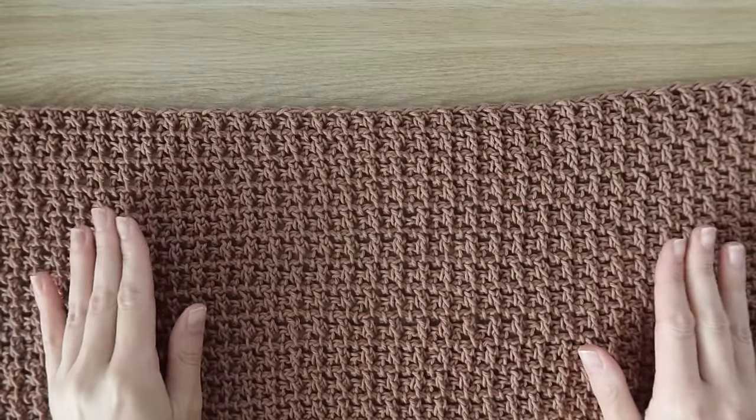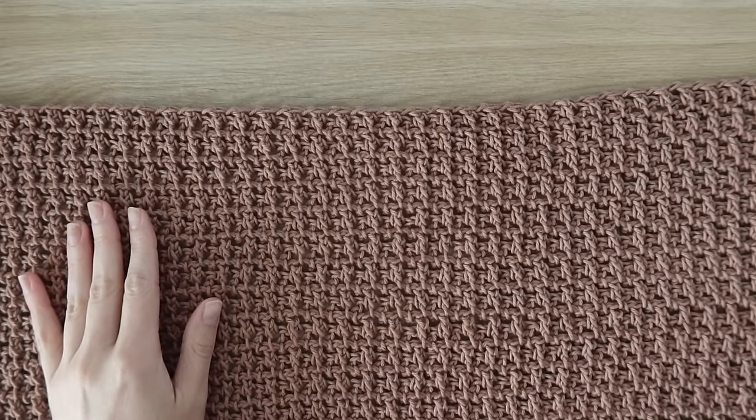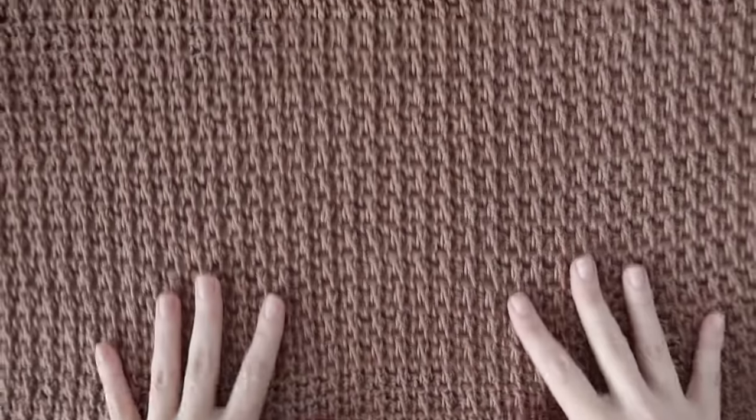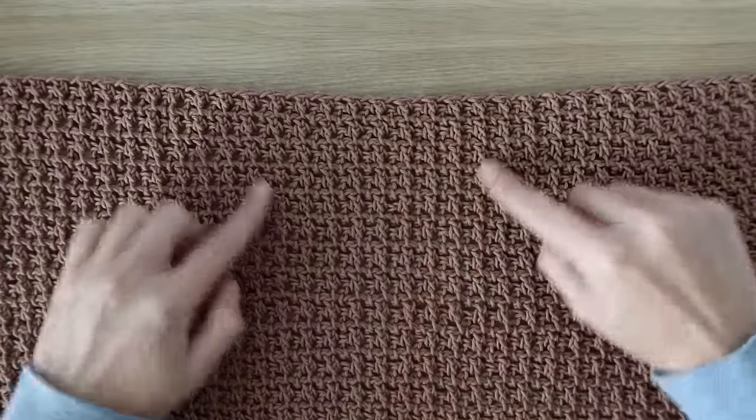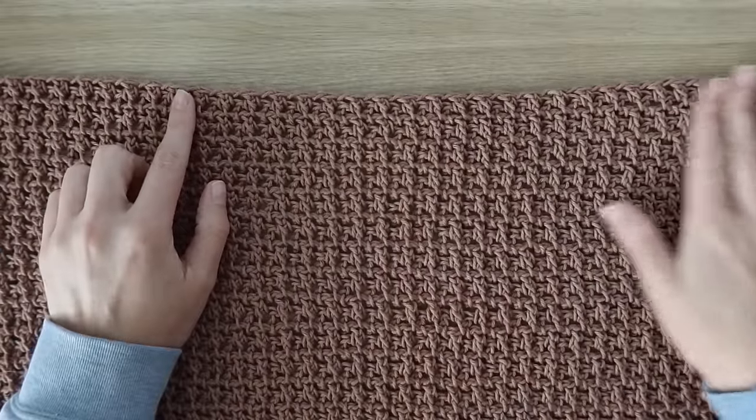The back panel is complete — I have 59 rows. Fasten off and set it aside. Once you have that, you need to go back and remake rows one through 46 for the front panel, then stop because we're going to do some shaping for the front panel.